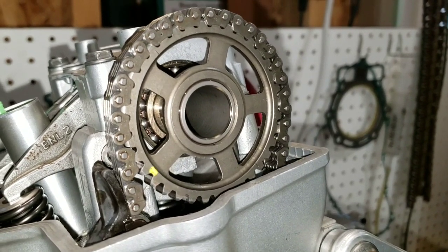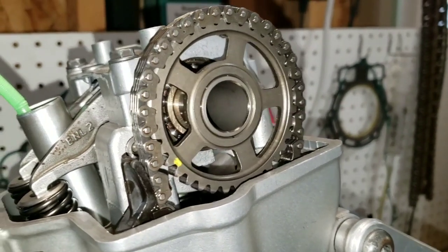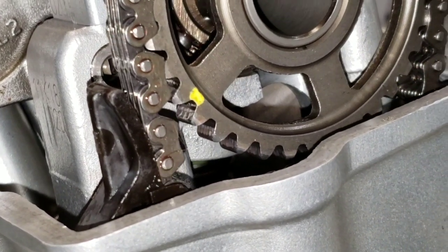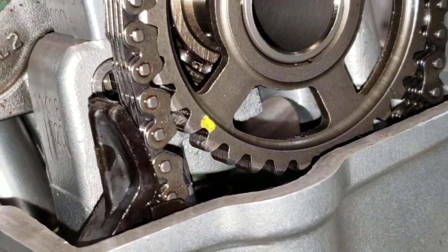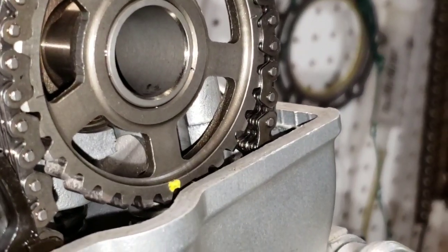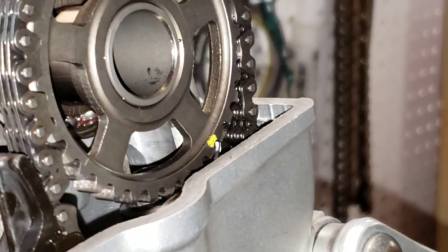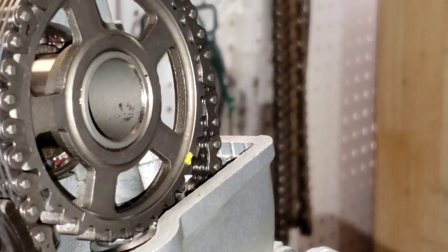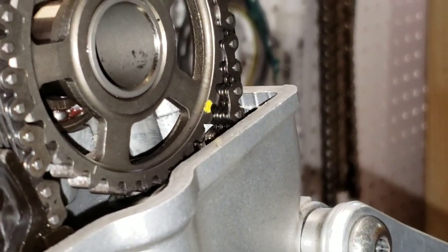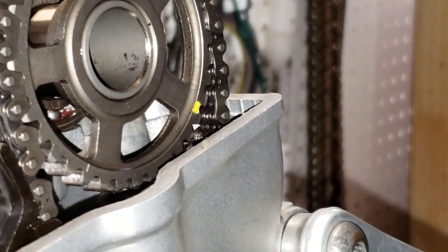Zoom in right about where that paint mark is. This is on the way down to bottom dead center — we're not there yet. Turning it back up to top, centering it up — just before the valves clear, just before the cams clear. That's it.